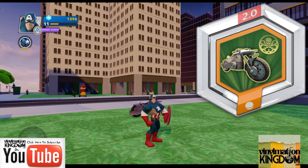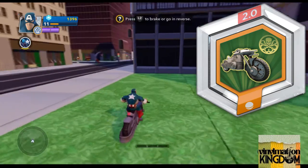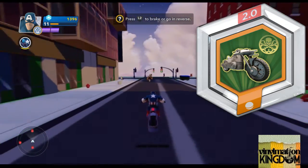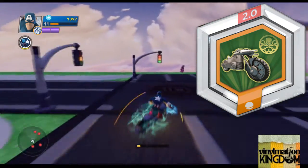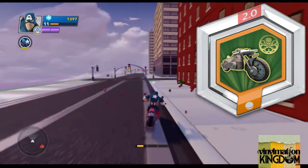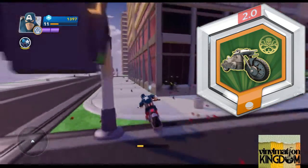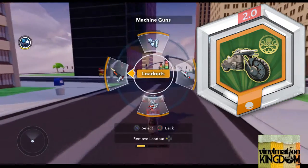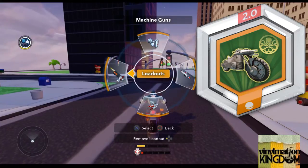You can find these in blind bags. With this PowerDisc you pop it on the base and it puts the HydraCycle into the toy box, and you can ride it around as a motorcycle. You can also use it as a two-player by having a sidecar and having a second character jump in — great to use two characters at once. Overall it's a cool little toy, especially if you're a fan of Captain America and S.H.I.E.L.D.